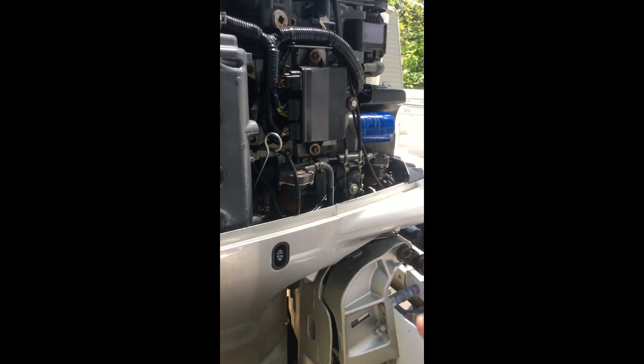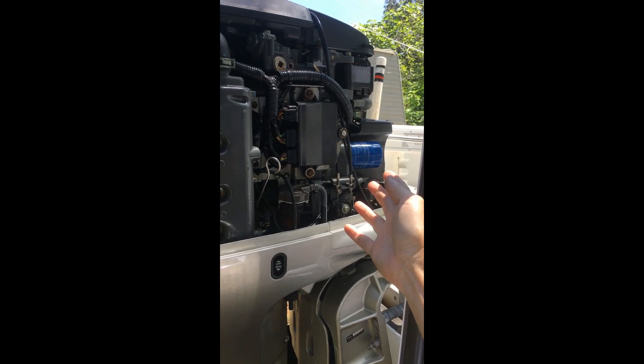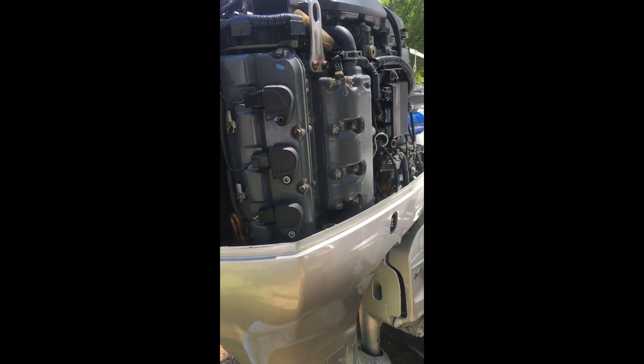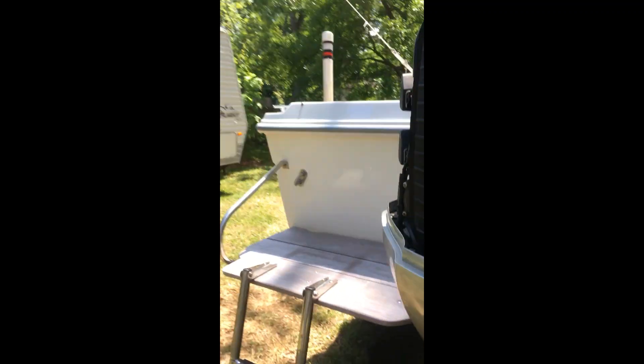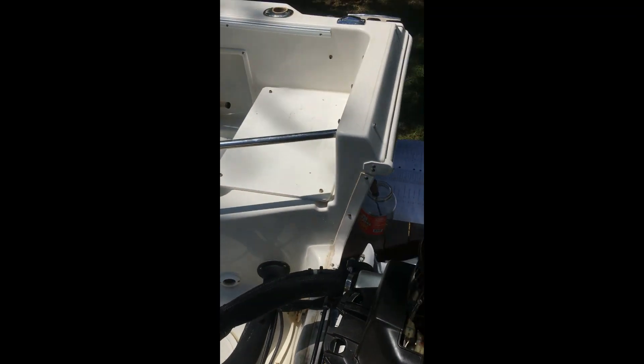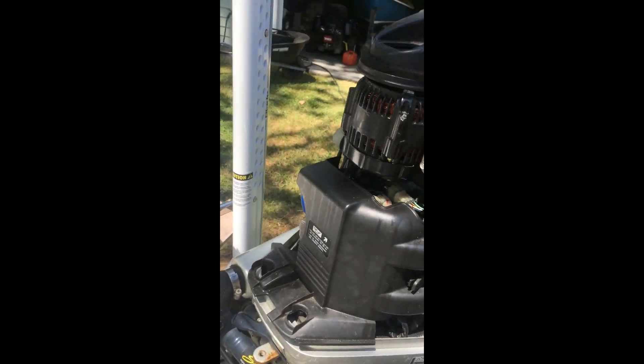I found that you've got to short something out in here. I couldn't find this anywhere. I've got to thank, first of all, the guys at MarineEngines.com. I found some great information on there that got me steered in the right direction. But nothing on YouTube, so here we go.